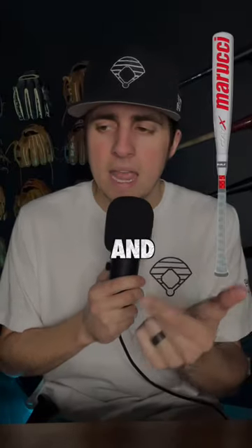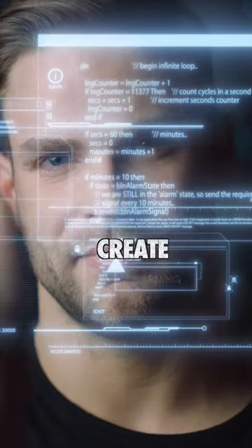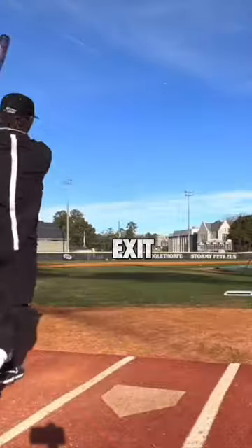What is the difference between composite and alloy bats? To put it simply, composites are using technology to try and create the best bat possible. This way you can have a light swing weight, a huge sweet spot, and great exit velos.